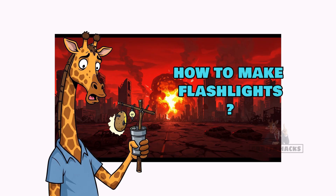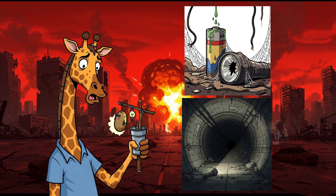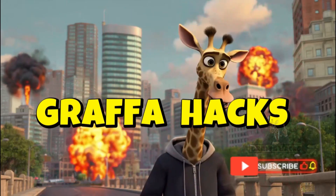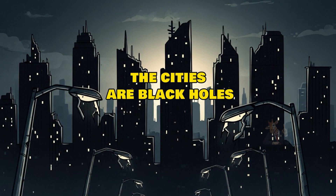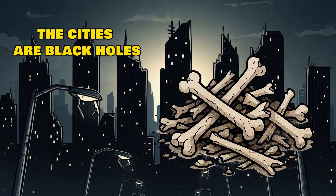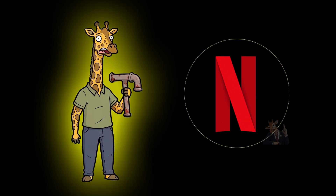How to make flashlights when the world has ended, the batteries are dead, and the dark is way hungrier than you. The cities are black holes. Streetlights snap like broken bones. You're stumbling blind, one hand on the wall, the other clutching a rusty pipe. You don't need Netflix anymore — you need light to make sure the thing breathing behind you isn't real.